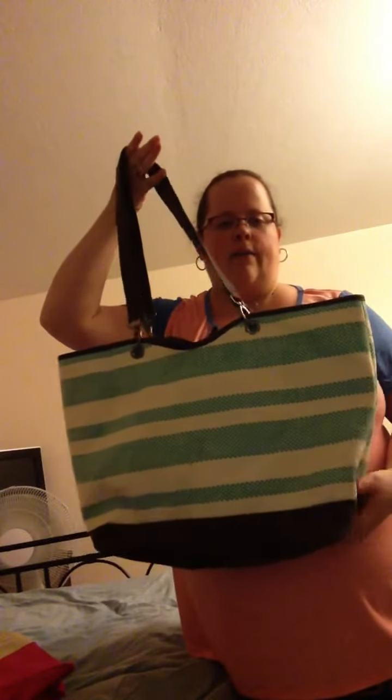Hi ladies, I just wanted to talk to you today about the Canvas Crew Tote. That is this bag right here. As you can see, it's a pretty large bag.